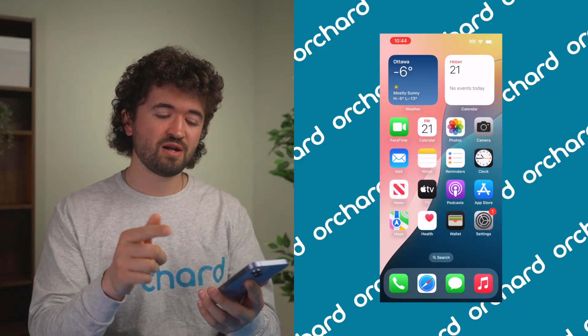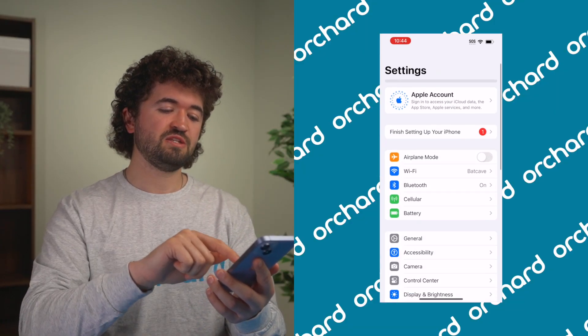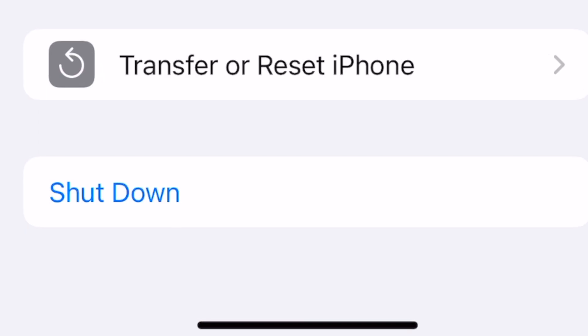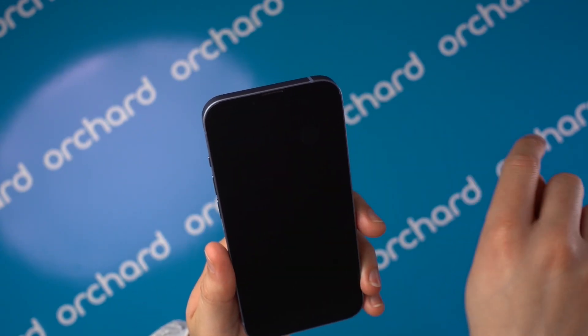Method two — if your buttons are stuck or just not working for some reason, you're going to want to go through the settings. Click Settings, scroll down to General, scroll all the way down, and you'll see Shut Down. Hit that, the slider appears, slide that across. Wait till that screen goes completely black, and you're good to store your iPhone away, save some battery, or protect it from extreme cold or extreme heat.